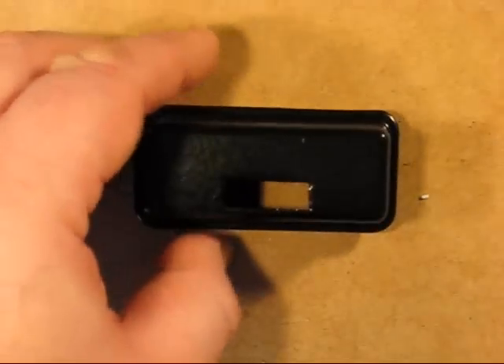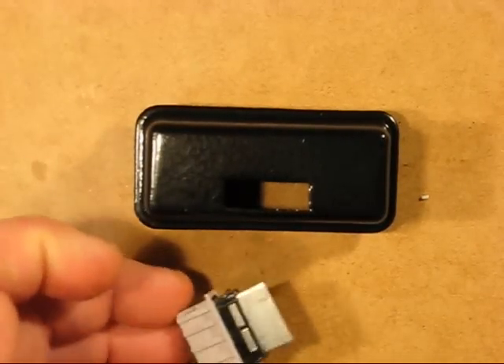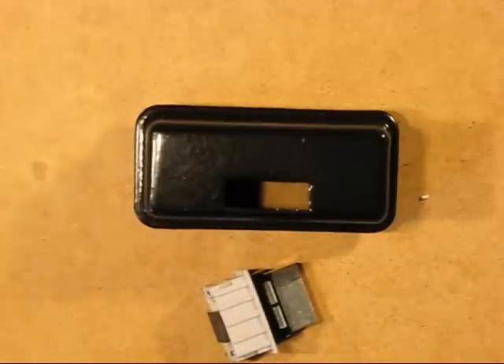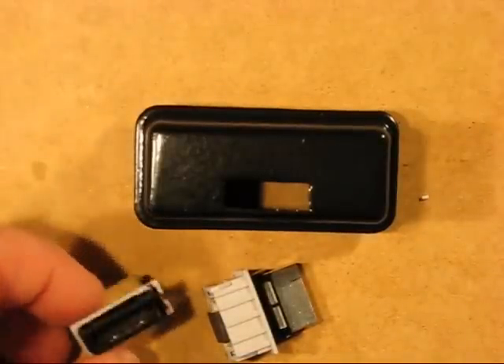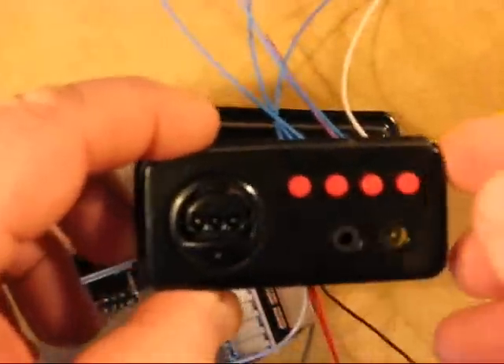This is the back, which will be connected with the male part of the PlayStation port. When inserted into the main portable, this will then allow you to utilize all these functions.